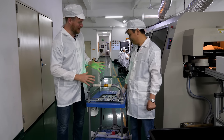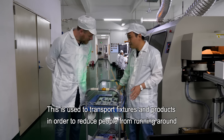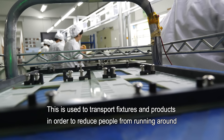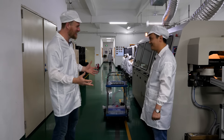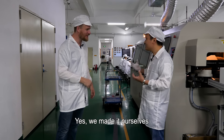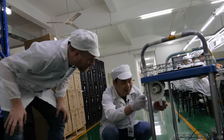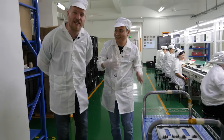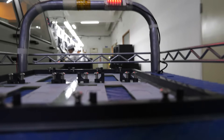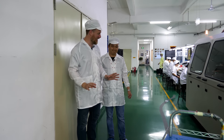I couldn't help but notice this really cool robot they have. Mr. Chen demonstrates it — you push this button and it activates. It's so homemade and perfect for its task. It turns out this is what was making a singing sound we heard earlier. It's not plugged in right now, but it sings when operating — a wonderfully custom-built piece of equipment, perfect for its job.